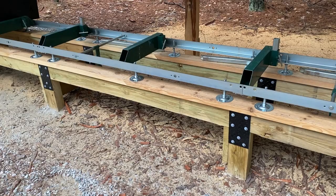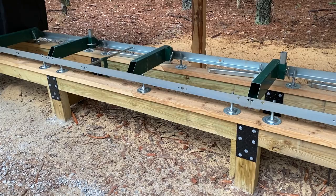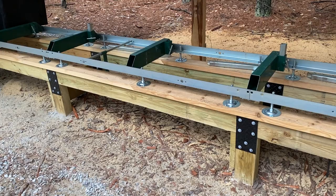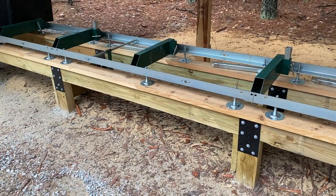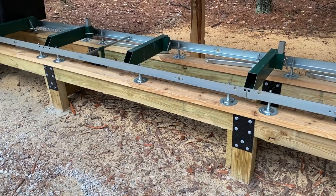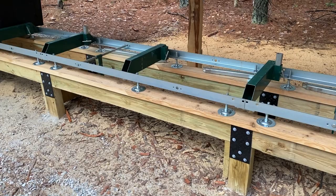One of the tricks for structures like this is to prefab everything you can somewhere level, like a nice concrete floor in the garage. Then carry it out. Once it's square and rigid, then you worry about leveling it in your post holes and pour the concrete — kind of go forward and then work backwards. If you try to start by putting posts in concrete and then do the structure, you're just going to be fighting. There are just so many things that will get in the way of making it square and level, so prefab what you can.